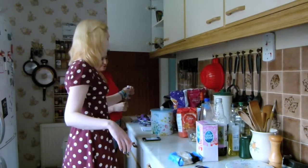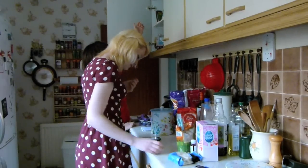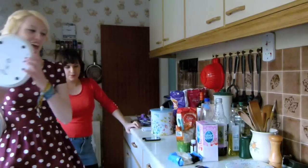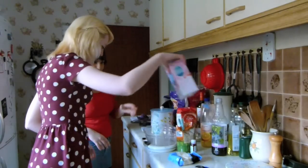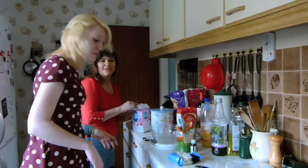Caster sugar. We're gonna need that. Also the eggs. Preheat the oven to gas mark 3. Scales. Measure the icing sugar - 175 grams. The oven's on.